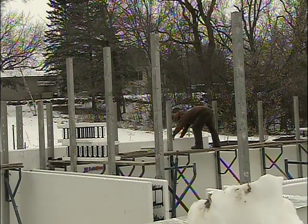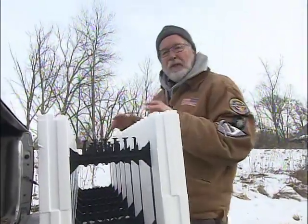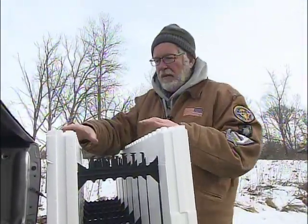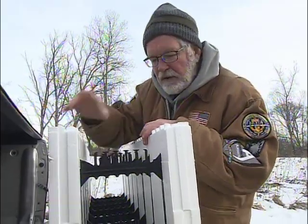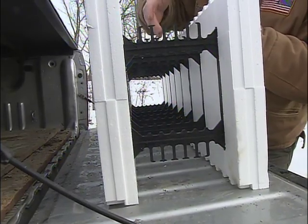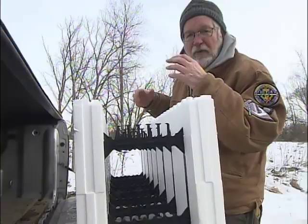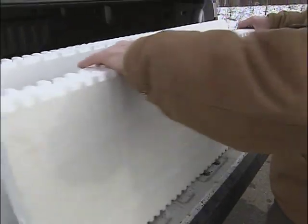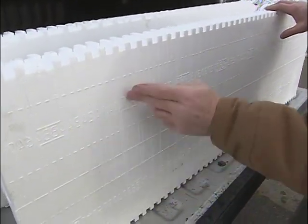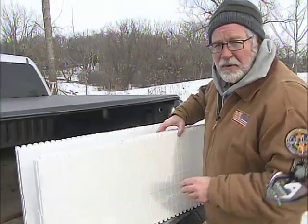Then we start stacking the rest of the basement walls with more ICFs. These ICF forms are basically two pieces of extruded polystyrene two and a half inches thick, with plastic ties in the middle that provide structure and hold everything together. They also do a beautiful job of positioning the rebar right in the middle where it should be, and it stays in that spot when they pour all the concrete. They also have nailing or screwing flanges along the outside and inside that make it very easy to attach all your finished materials.